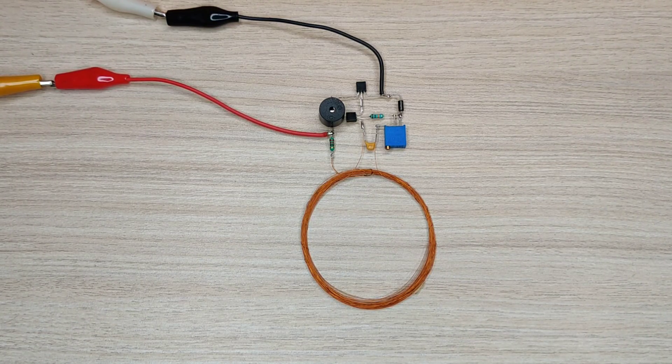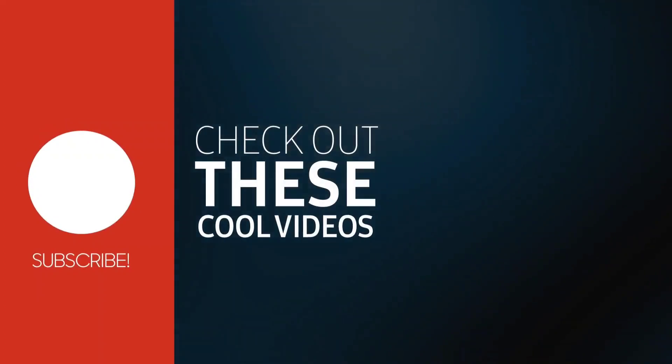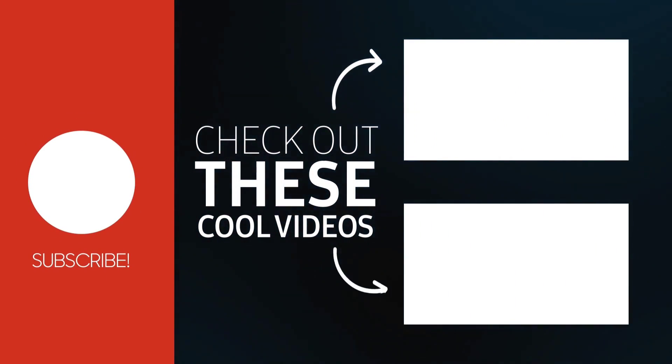Please give a thumbs up. For more amazing and useful videos, subscribe to the channel. Also check out these recommended videos. Thanks for watching.